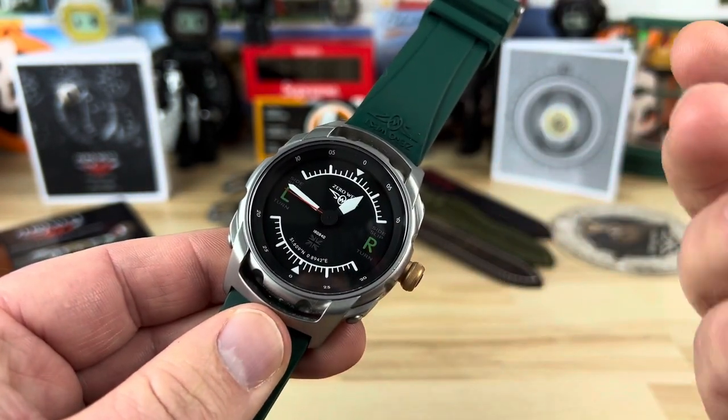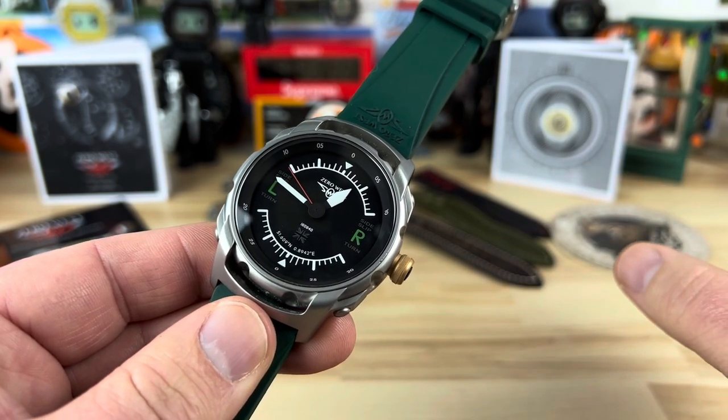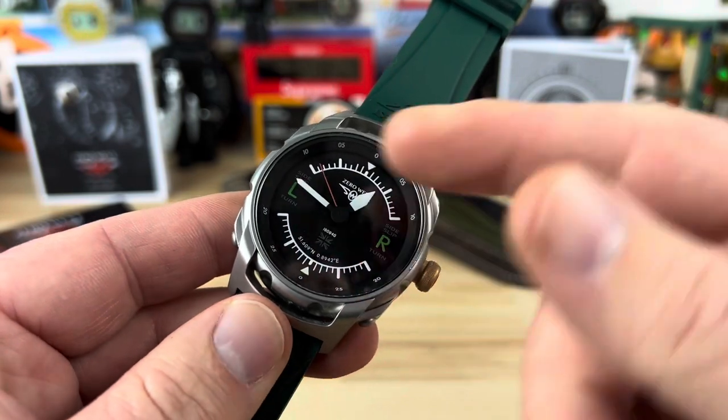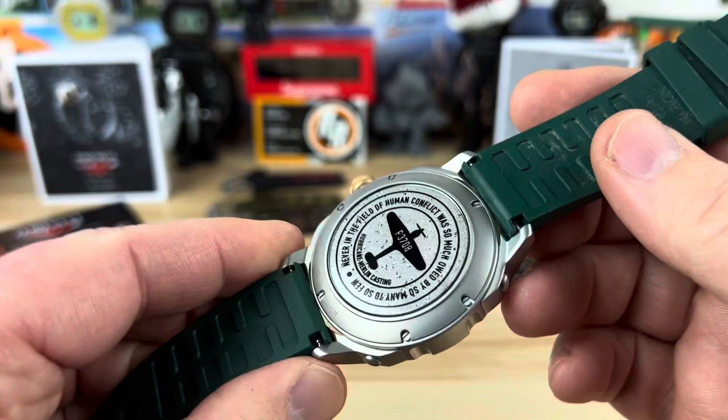There is lume on this — it's going to have X1 lume, so the lume is going to be good. We'll show that towards the very end of the video. And you can see there is a very heavily aviation-type theme on this, and that's obviously intentional.